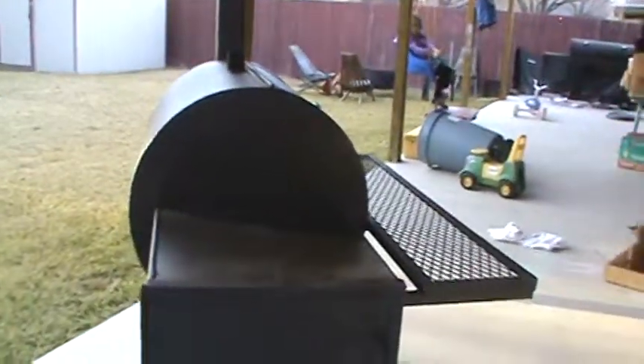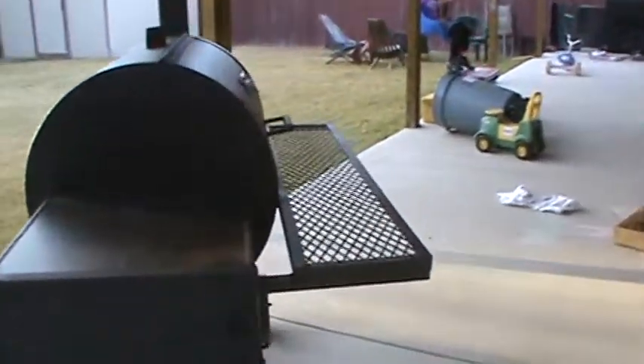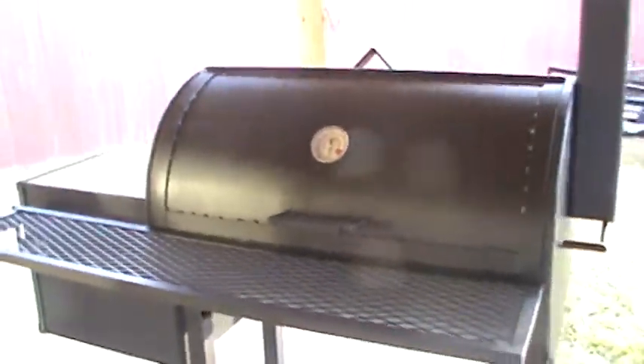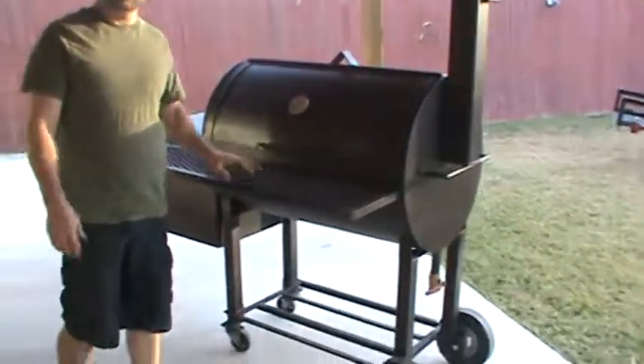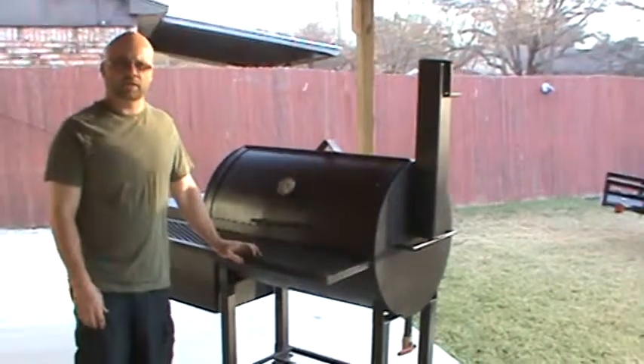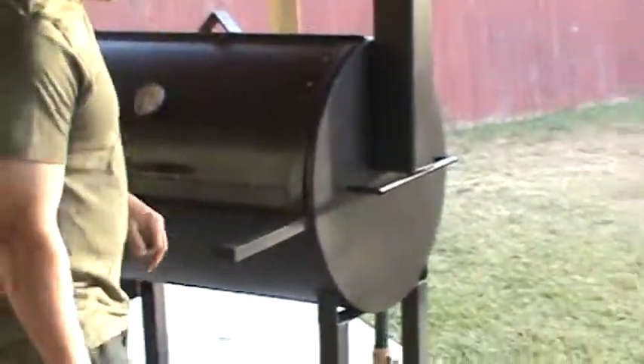I got some other pits on joebqpit.com if you want to look at some other ones. That's just a quick overview — this is the Derringer, the smallest backyard grill that I make. It sells for $950. Thanks, I appreciate it.